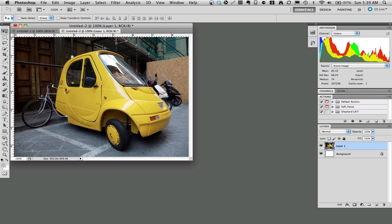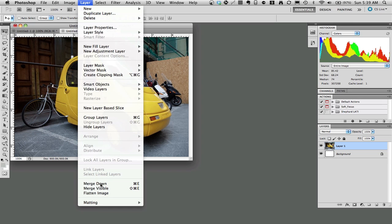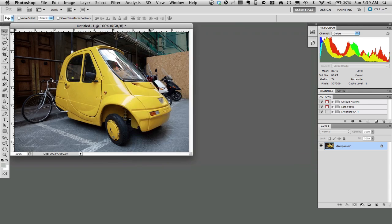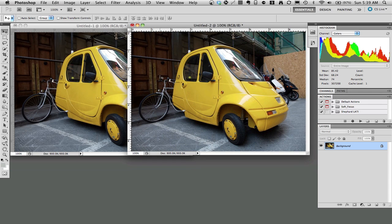Now I have a copy of this photo. One important thing to note is that it has two layers: the background layer and layer 1. So I'm going to merge the layers here by flattening the image. Now I've got — I'll drag this off to the side so you can see — two copies of the same photo.